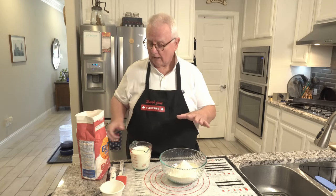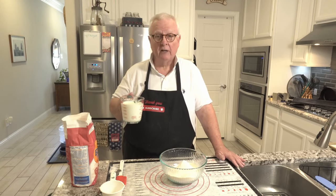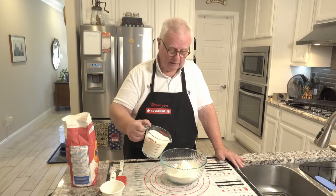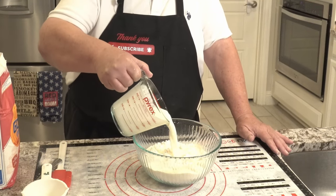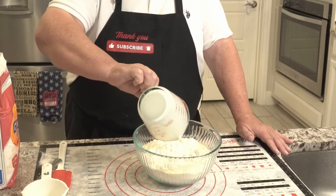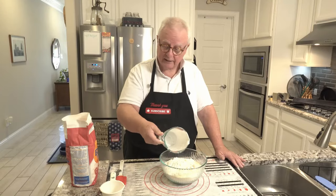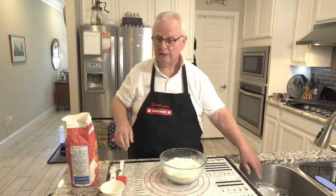That was two cups of self-rising flour. Does not matter what brand it is. And I have two cups of heavy whipping cream. Now I know a lot of the recipes call for one and a half cups. This is my first time trying two cups, but I did see somebody else on the internet doing two cups and it looked like it came out really nice, so I figured let's give it a shot.